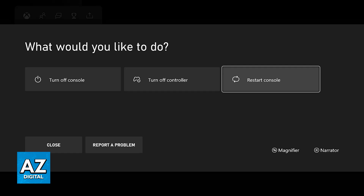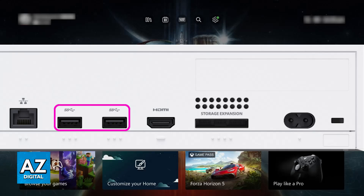If this doesn't work, after the console turns on again, try opening up a game, and with the keyboard and mouse already connected, switch them on the USB ports — unplug them and then switch the USB ports.